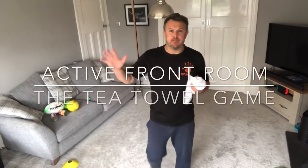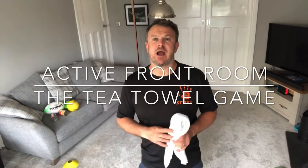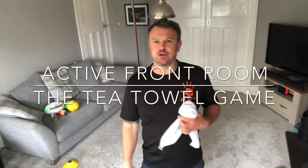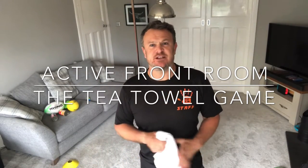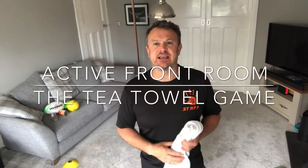Hi folks, Ben here from Hi5. I'm going to run through a few activities you can do in your front room — really good activities you can give them for two minutes, five minutes, ten minutes, whatever. Just things you can do with stuff that's lying around the house to get your kids moving and keep them active.